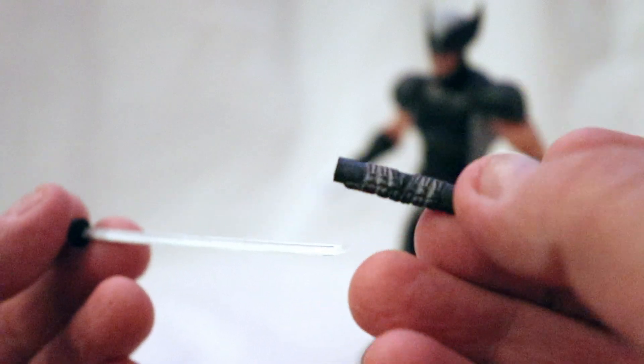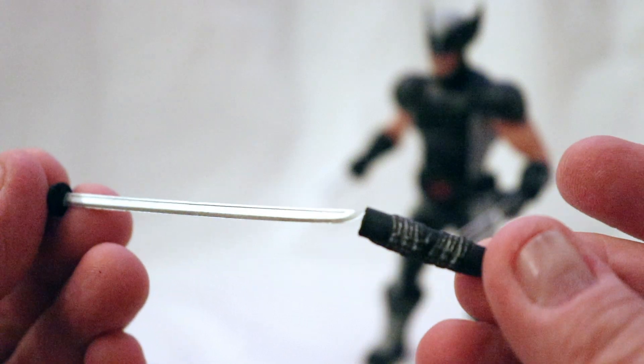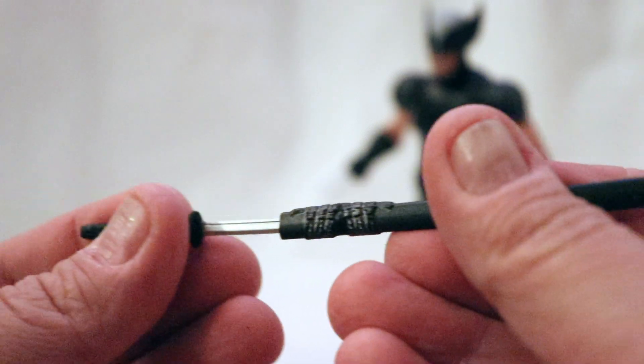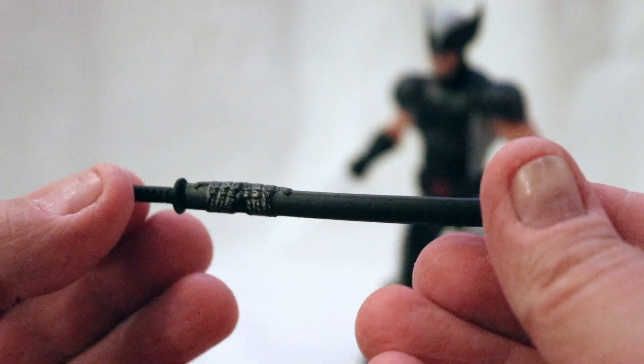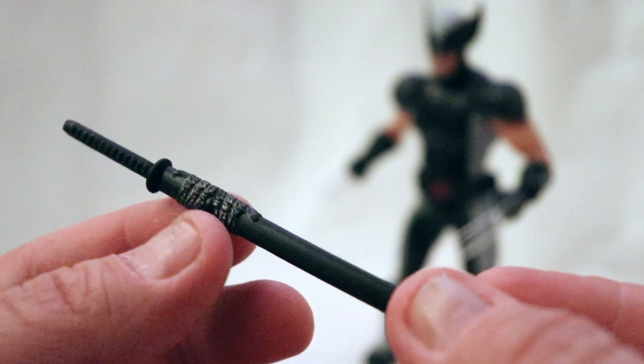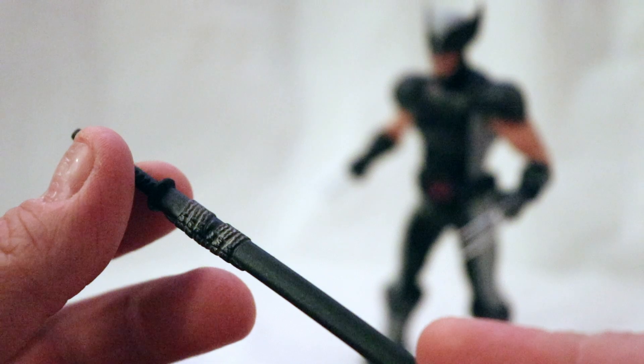And then you get the sheath. The sword fits in the sheath pretty well, actually. Nice detail on the what's supposed to be like the cloth strap — that looks really good.